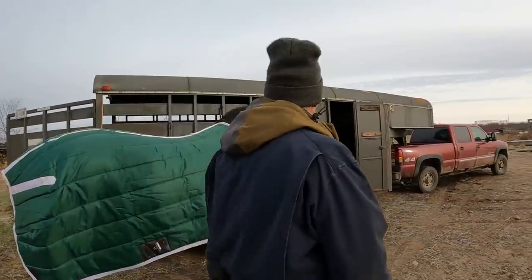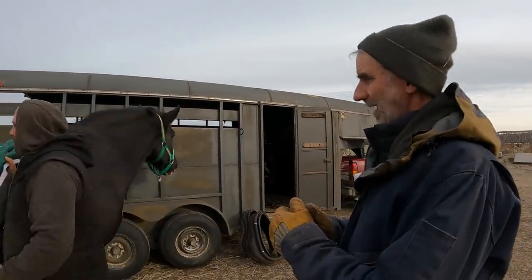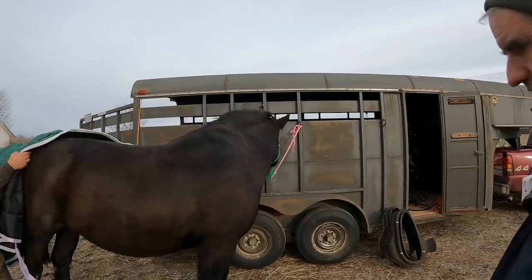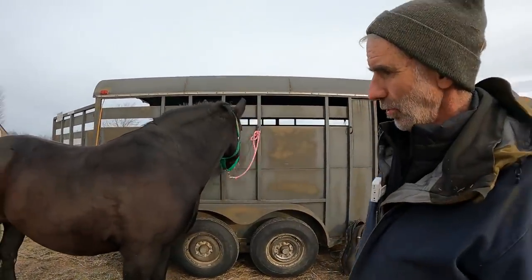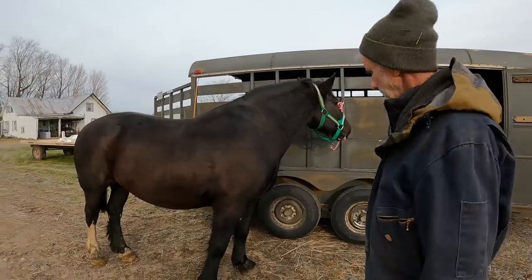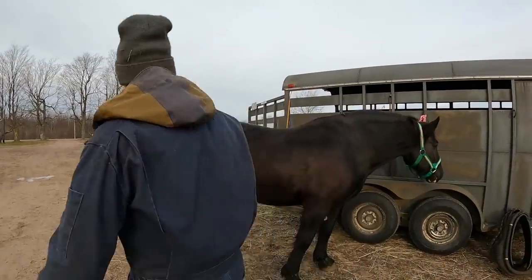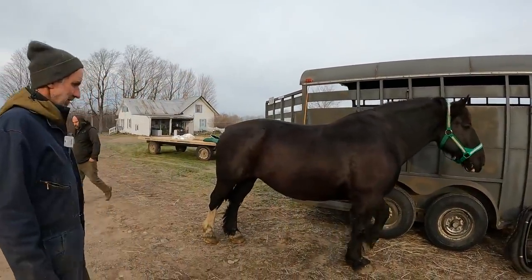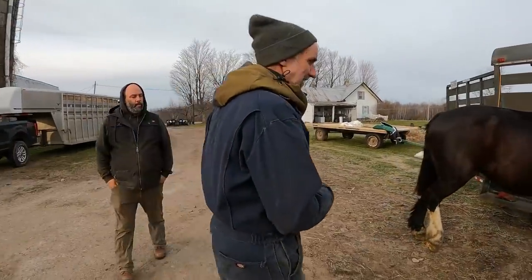Hi everybody. Today we're here with Will, a friend of mine that's been up here and he's actually been in a few videos. He brought his horse up, and our neighbor Amish friend is coming up to shoe her today. He does a little bit of logging, so he wants some shoes on her. But he's having a few issues with his harness and wants to run some questions by me. So, get right in here Will.